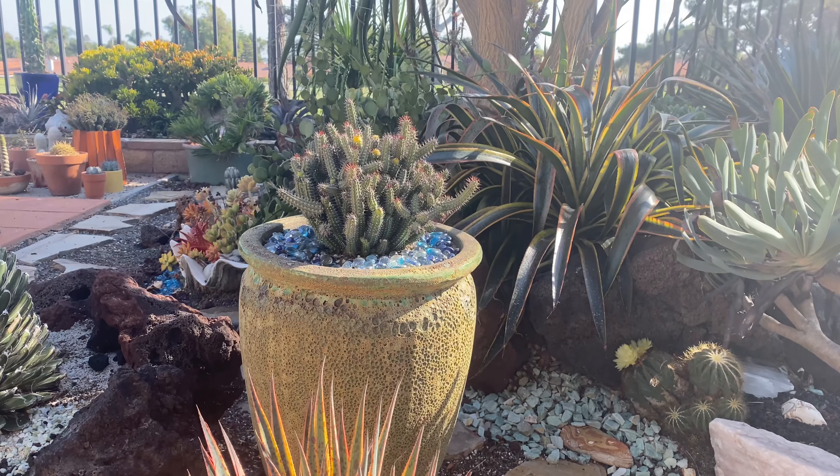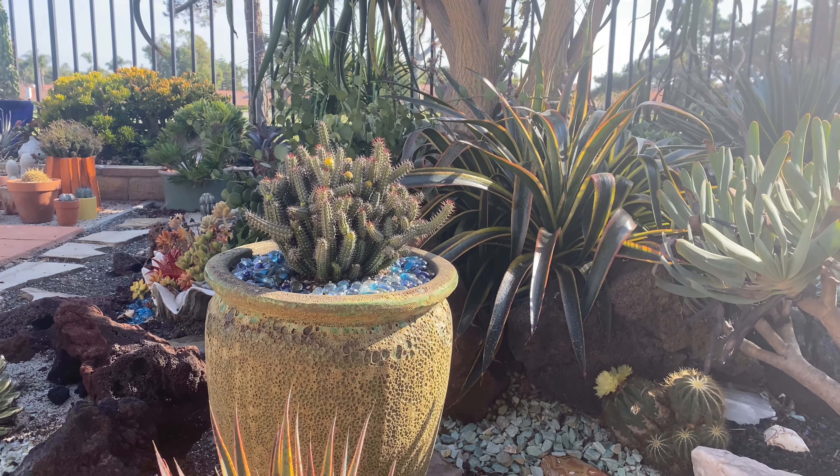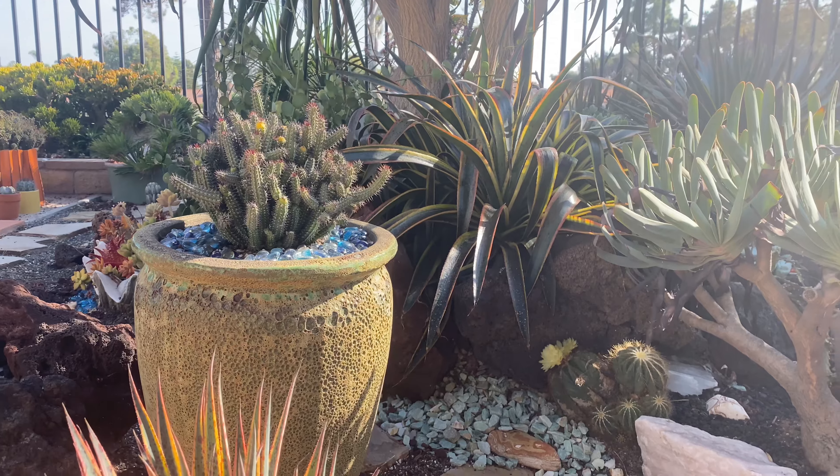The Euphorbia that I put in this pot where I took the Trigona out is looking fabulous. I haven't put any water on it or done anything to it — I'm just letting it go.